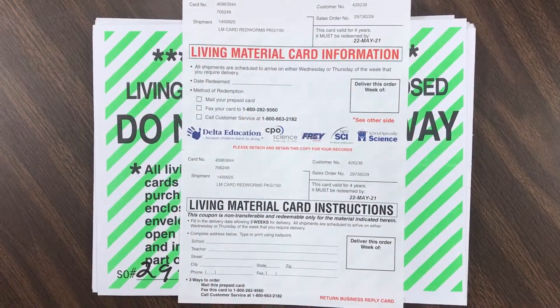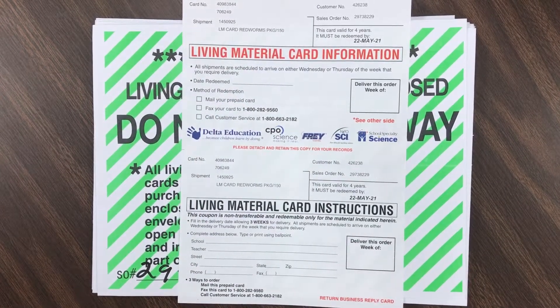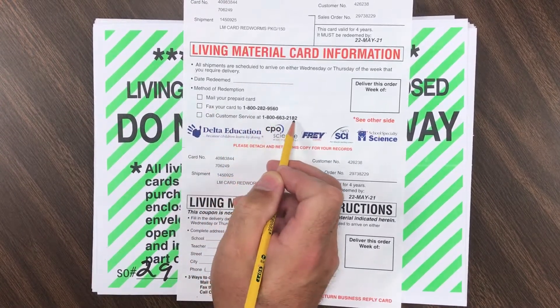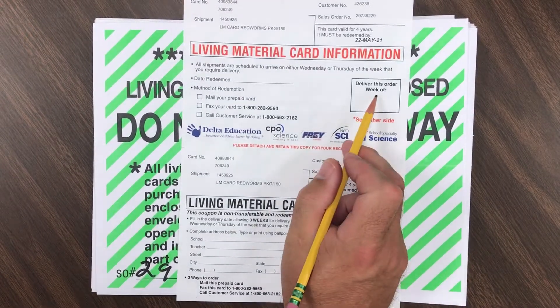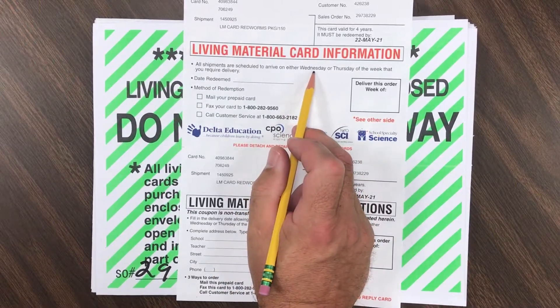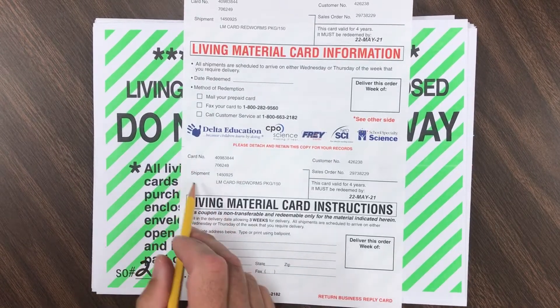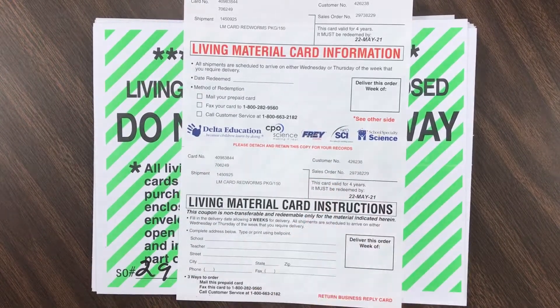This is an example of a living material card. This card in particular will get you 150 red worms, and that's part of the 5th grade life science unit. To redeem the card, you can mail it in, fax it, or your best bet is to call the customer service number. They're going to want to know when you want it delivered — allow at least three weeks delivery time. They plan to deliver on Wednesday or Thursday because these are live materials and they don't want them sitting over a weekend. They'll ask for the information on the card to validate it and determine where to ship.